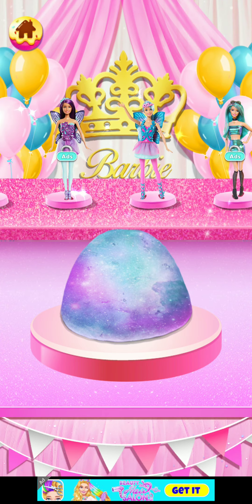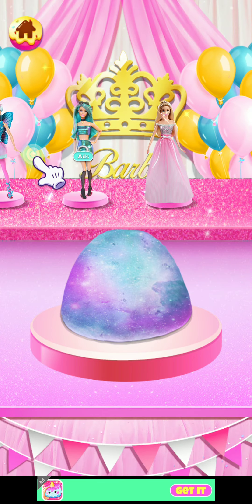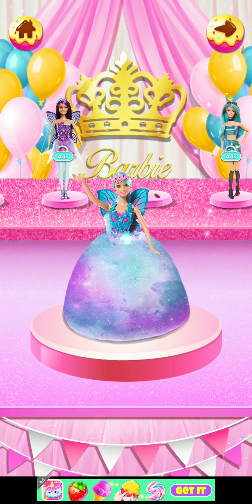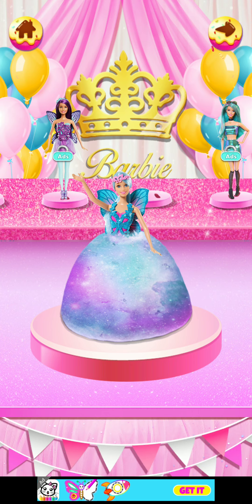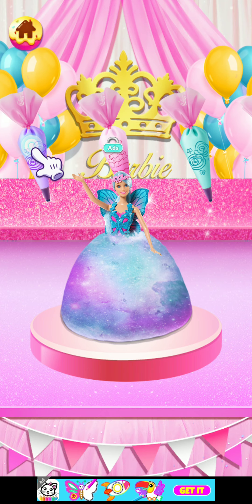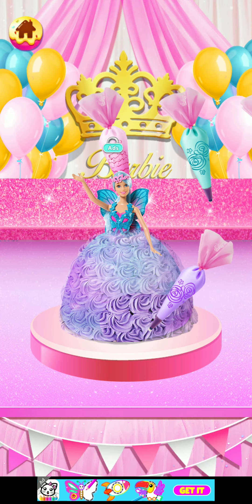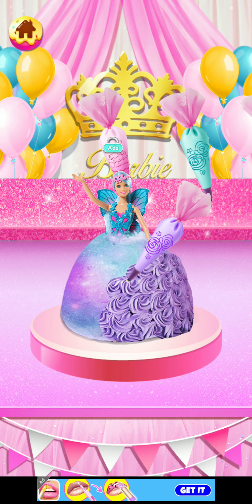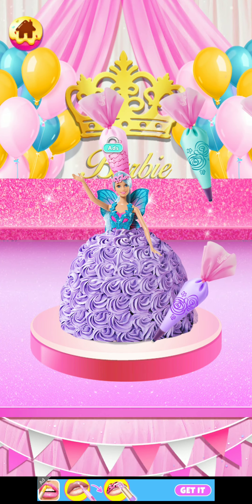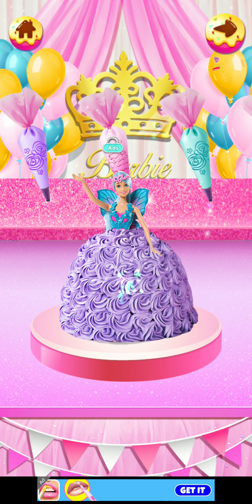Yeah, it looks so great, I love it! Let's add a doll — I don't know which one to pick, maybe one that matches the cake. I like this one, it has butterfly wings on it, so I'll add this. Which cream should I choose? Maybe purple. Oh, it just gives you the color — it's like mini roses. This is so pretty, I love it so much. If this were real I'd eat it!